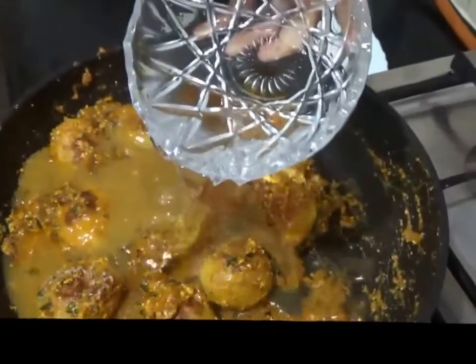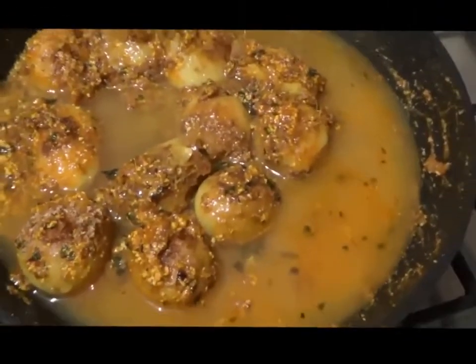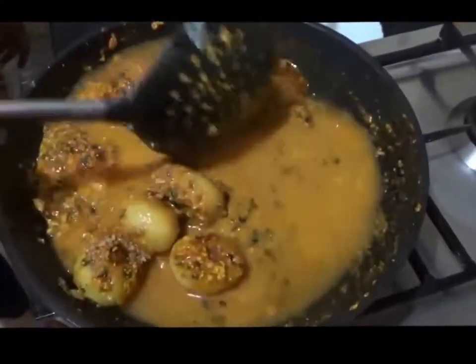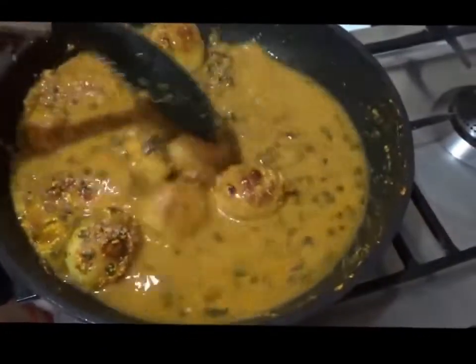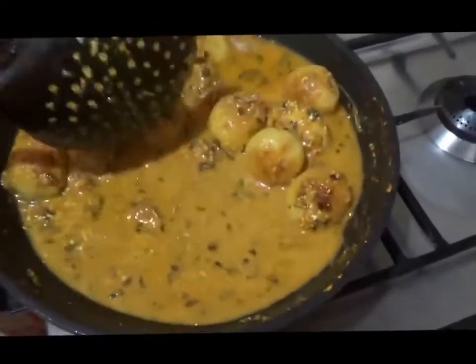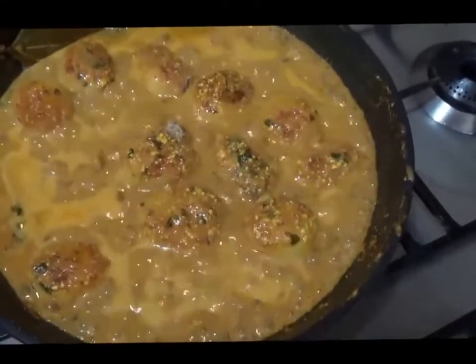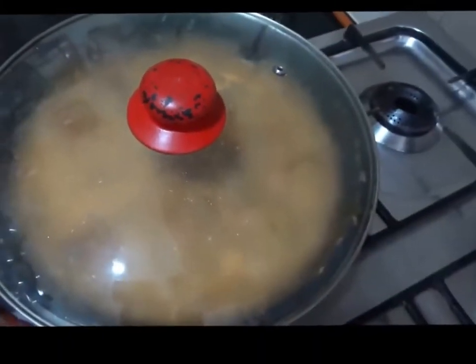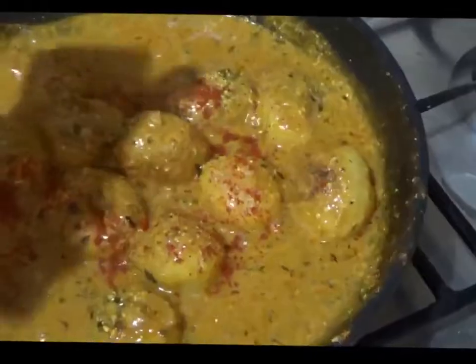Now we add a bowl of water and cook on medium flame for another 2 minutes until the mixture begins to boil. Once it has begun to boil, cover with a lid and cook for another 2 minutes on low flame until the desired consistency is reached. I am adding a little Kashmiri lal mirch for the beautiful red colour it gives.